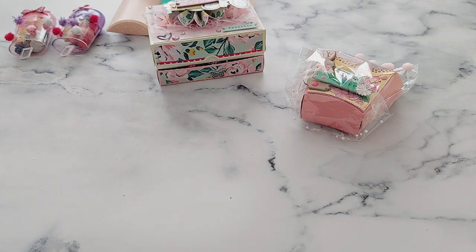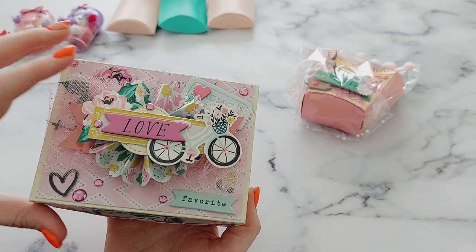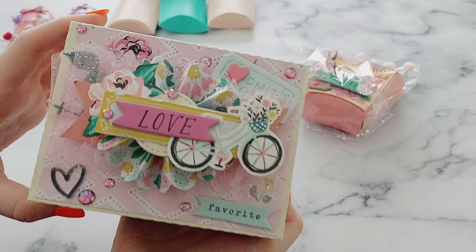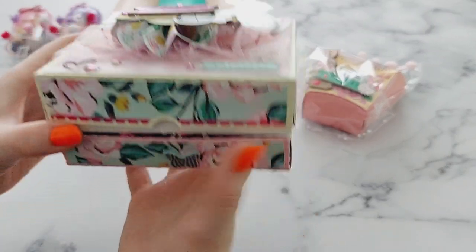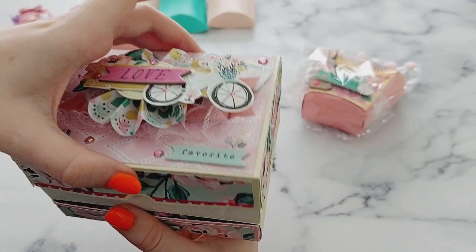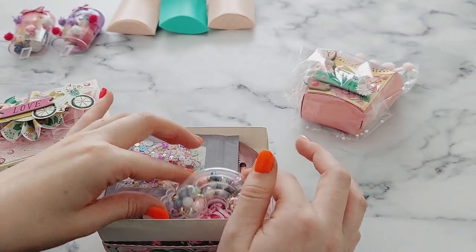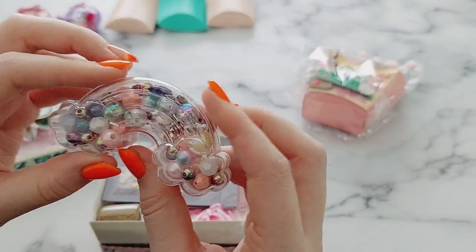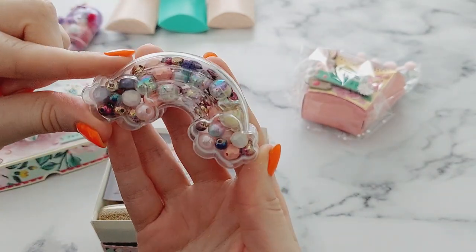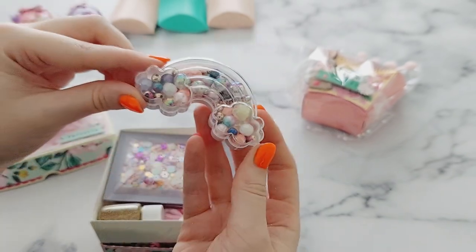Next I'm going to open this gorgeous 3D box which is crafted and absolutely beautiful. It has a top, and then it's actually like a lid which you take off. This one is a rainbow — so I can call that a rainbow, I've been trying to call everything rainbows today! It's a gorgeous rainbow box and it's filled with beads — I love this!